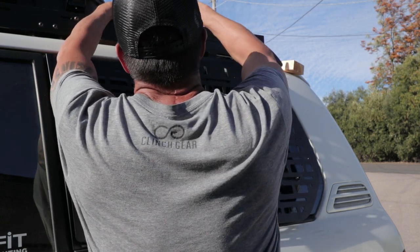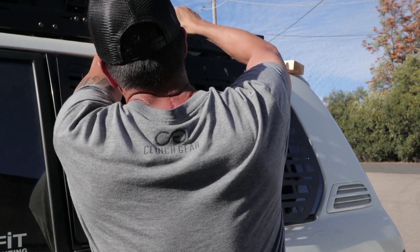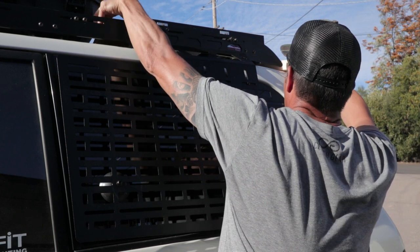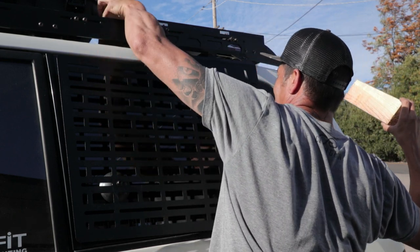ProSpeed offers this rear side accessory plate for the 100 series Land Cruiser, the GX460, the GX470, the first generation Sequoia, and the fourth and fifth generation 4Runner.